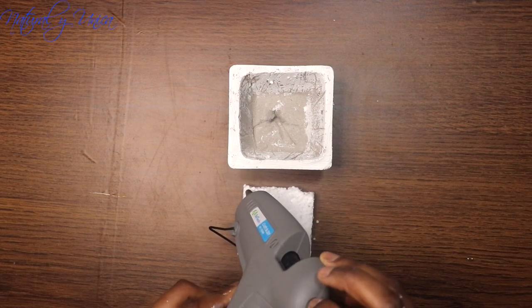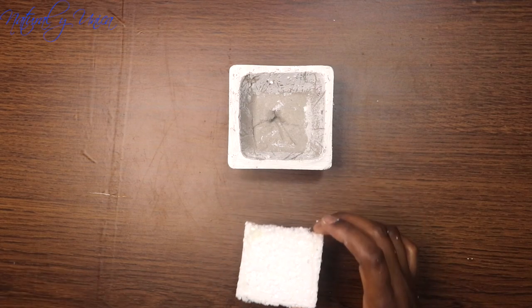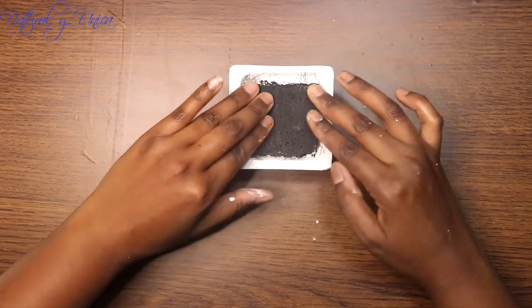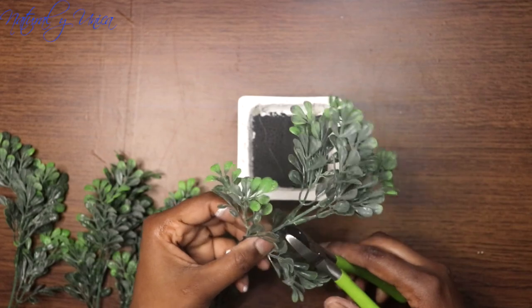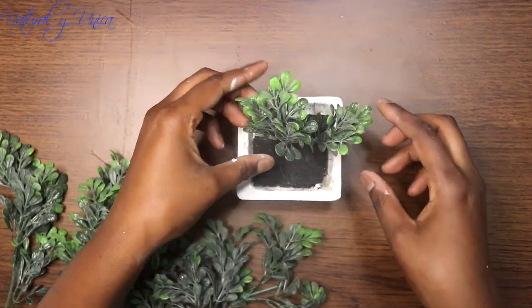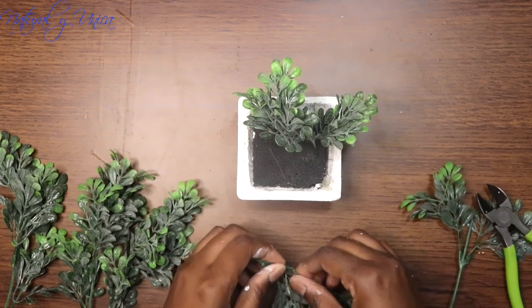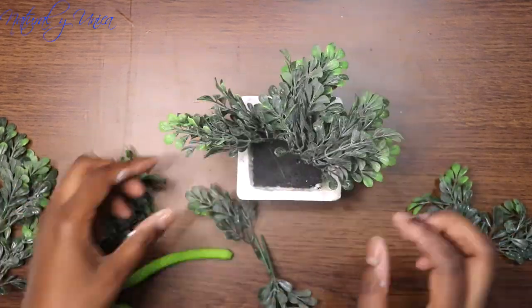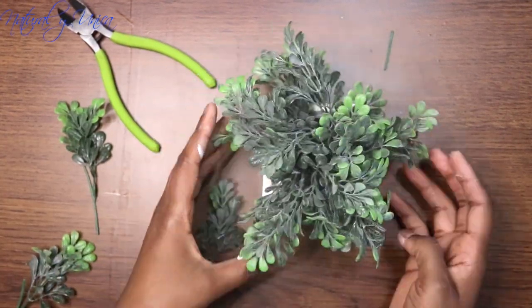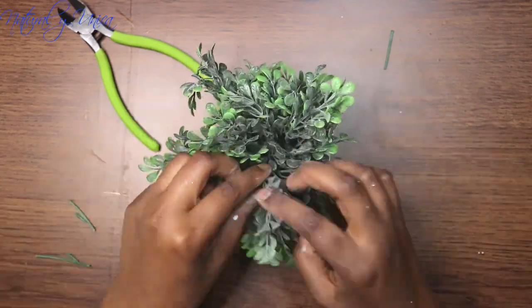I glue the foam pieces in place with a hot glue gun. It's really important to glue them before you start putting in your plants because they'll move around a lot, and you want a great design. Then I cut the wire stems with my wire cutter, starting in the middle with the tall leaves first and finishing with the small ones. It came out really nice! After that I glued some rocks in place with the glue gun.